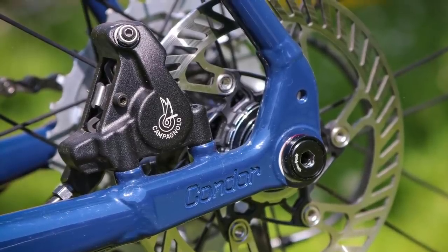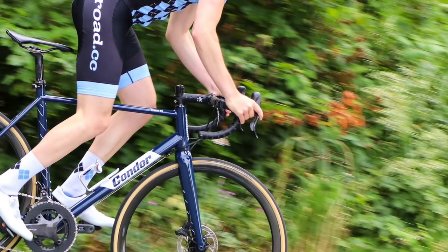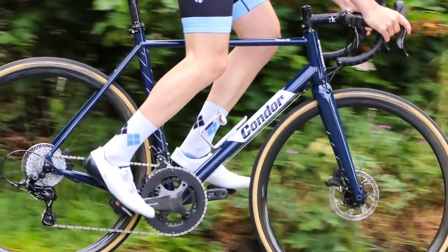The Campagnolo Chorus groupset impressed me with its braking and snappy shifting. But if you'd prefer something else, you can choose whichever components you want. The Italia RC Disc is available as a frameset for £1,199.99 or with a fully customisable spec, allowing you to build the bike on Condor's website to your budget or component preferences. This means that you get the perfect bike for your riding or budget straight away without making compromises that you want to change at a later date.